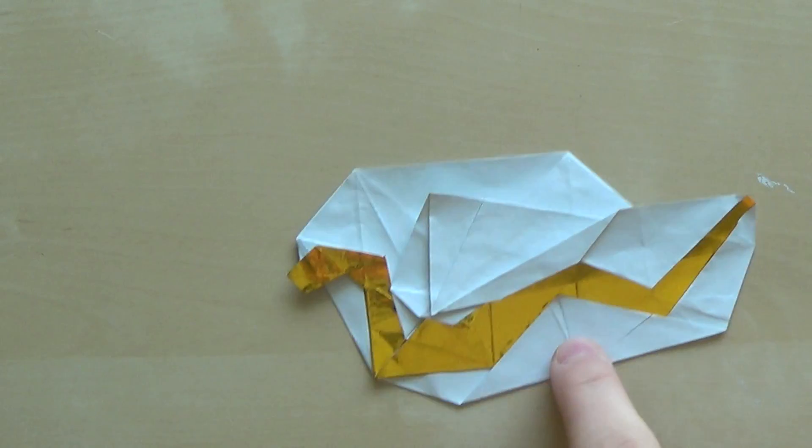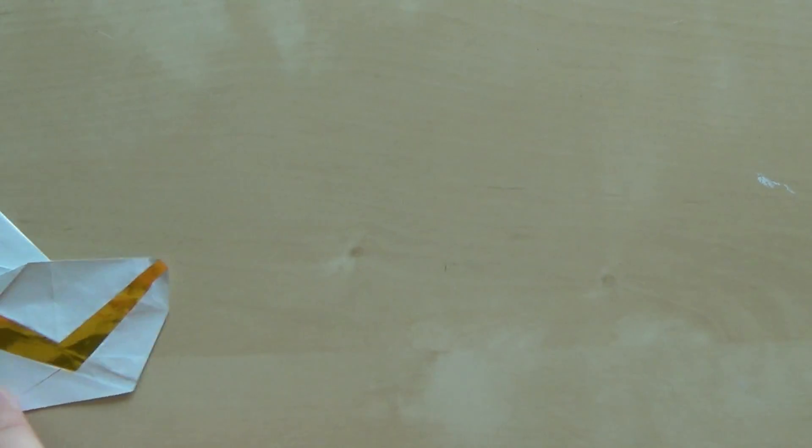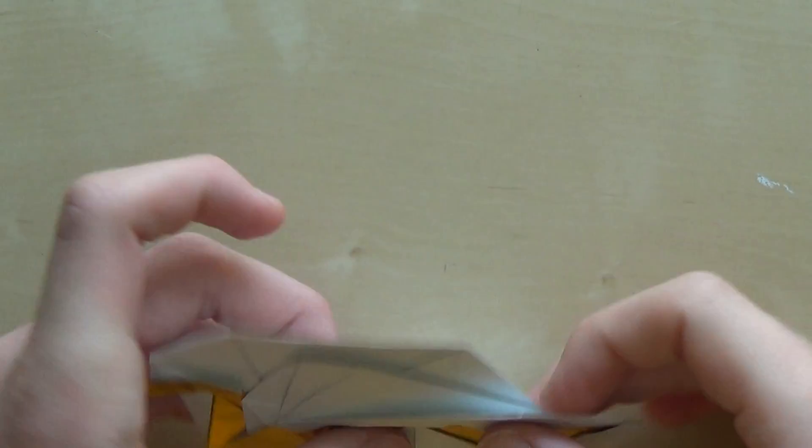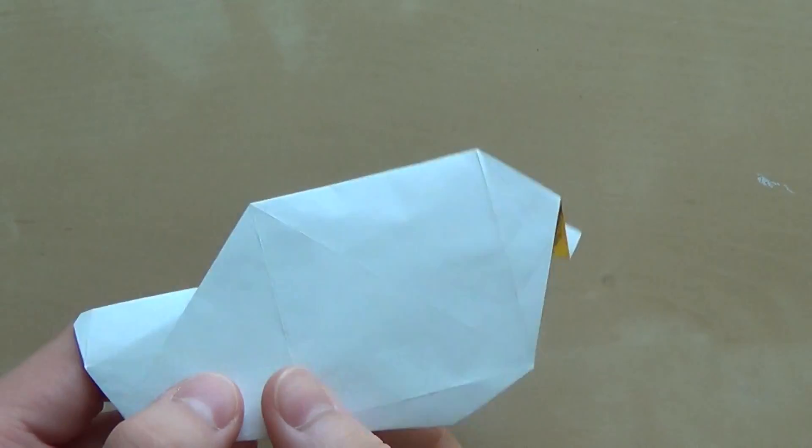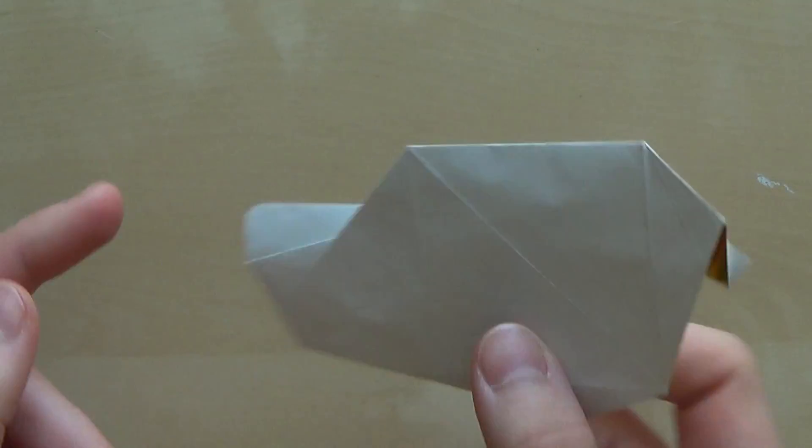The model looks like this, and as you can see there is a snake and it looks like this from behind.